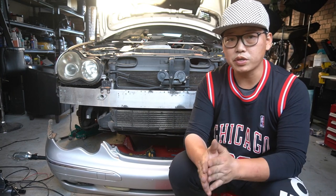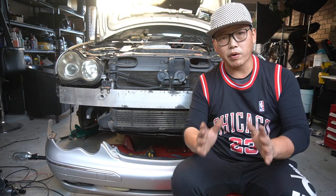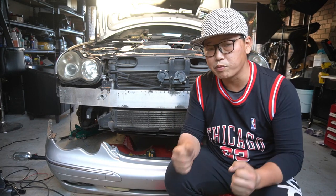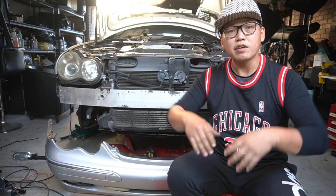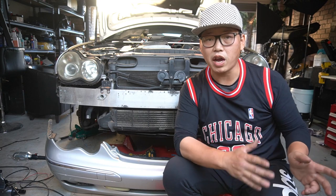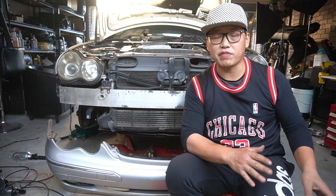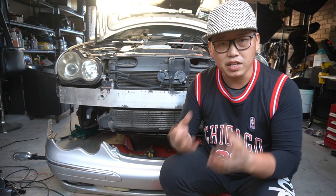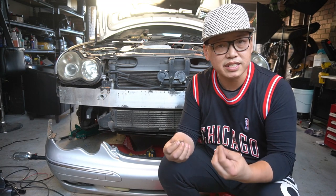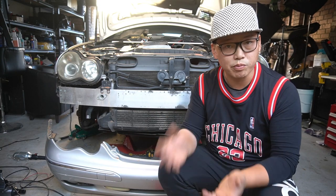For this video, what I'm going to do is just imagine a straight line down the centre of the car. I'm going to remove everything that you need to remove on the left hand side in order to remove the front bar and then you have to imagine a mirror image. So whatever you remove on the left side, you have to remove on the right side as well. What you remove from the left side, you must also remove from the right side in order to remove the front bar.